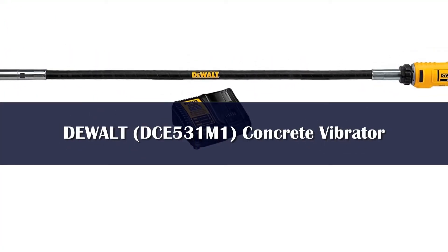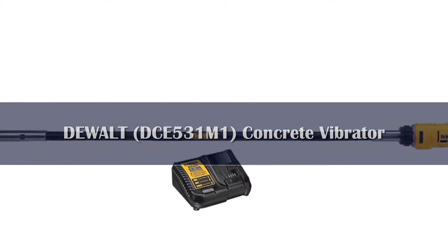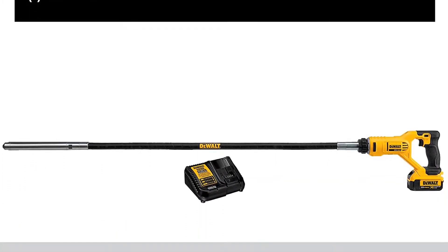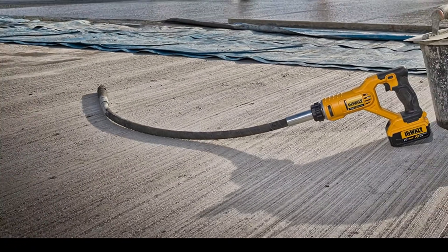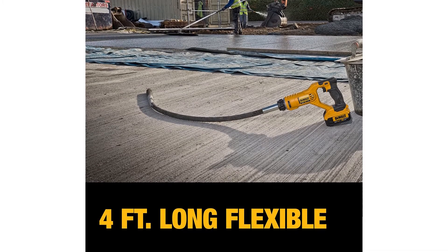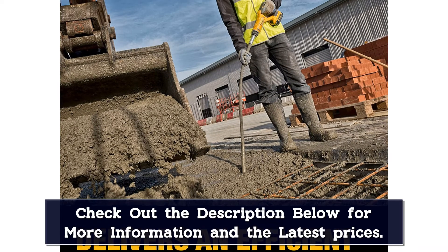Number 4. The DCE531M120V Max Pencil Vibrator Kit is a viable choice for those who don't need a long shaft but want faster speed. At 14,000 VPM, this unit has a 4-foot long shaft that's flexible and easy to manipulate. Its vibrator head has a diameter of 1⅛ inches and it weighs only 10 pounds, so it is not too heavy. The design makes it easy to clean, so for small DIY jobs this will work just fine, such as for mixing up to 5 cubic meters of concrete, particularly useful for curbsides.